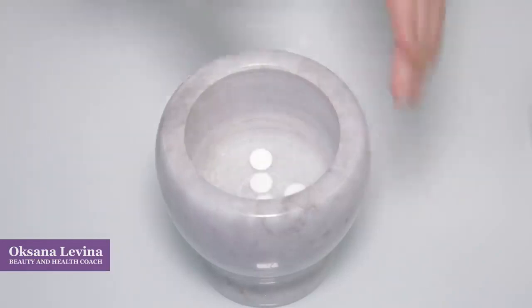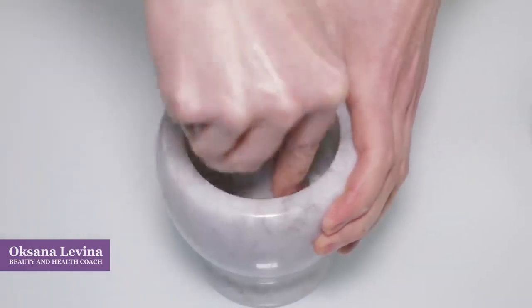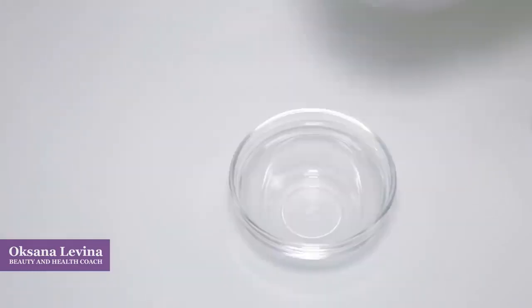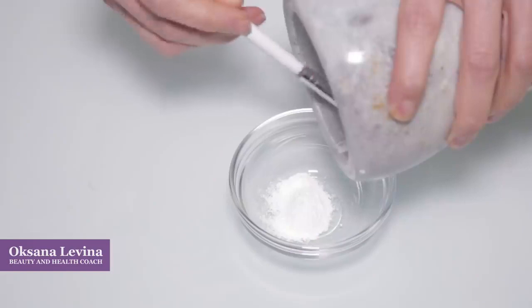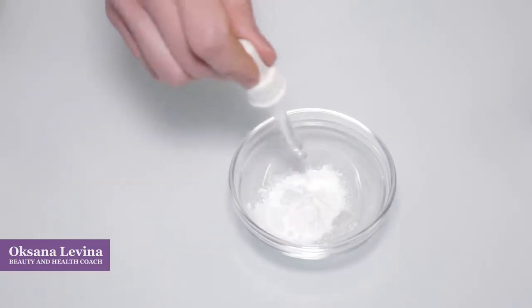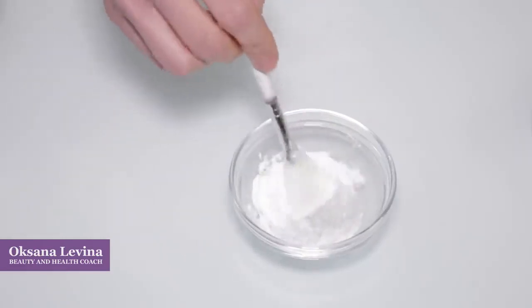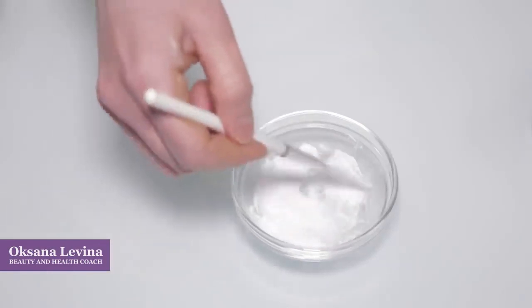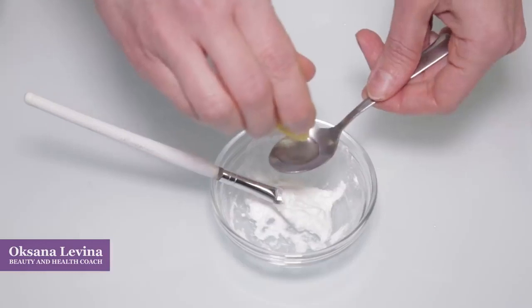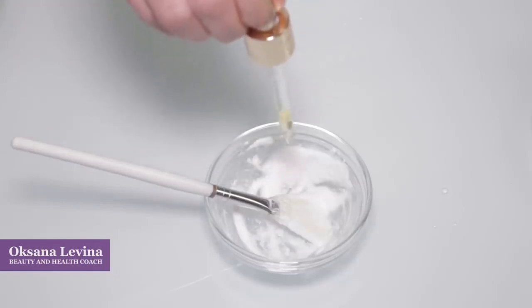I'm going to do a face peeling for a normal skin type with some lemon and a couple of drops of face oil. For this peeling, take five pills of acetylsalicylic acid and grind them into powder. After that, add a little bit of water, half a teaspoon of lemon juice, and five to six drops of your favorite face oil — I chose oil vitamins A and E, three drops each.